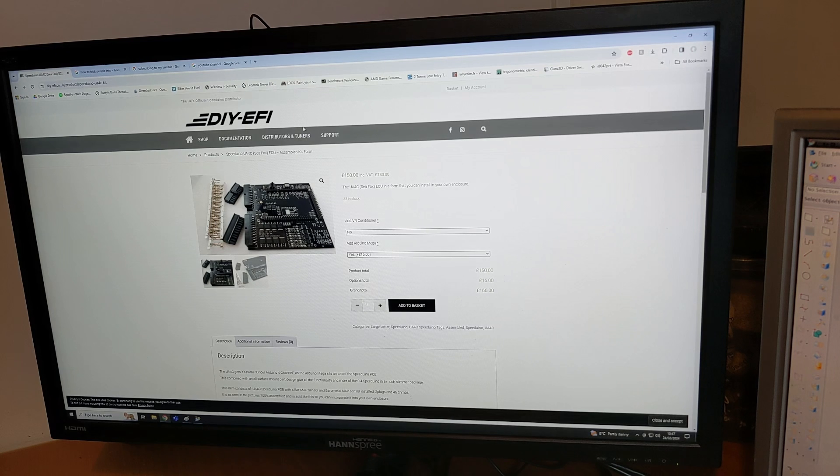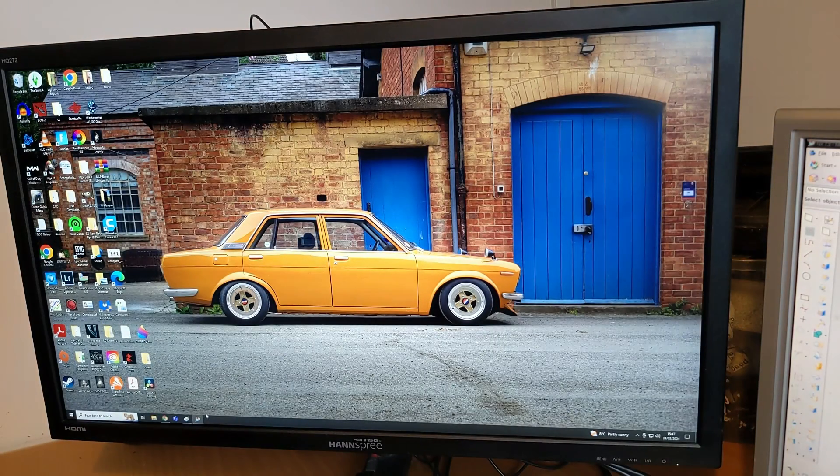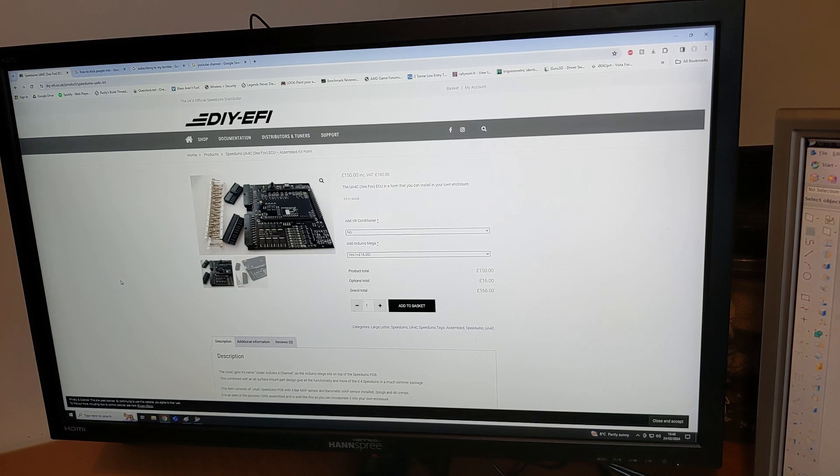Hi everyone. Today on the channel I'm going to be installing a Speeduino ECU, specifically a UA4C, which I bought from DIY EFI. I will be installing that on my 1973 Datsun 510. I do have previous experience with the UA4C Speeduino ECU - I've got one installed on my Honda Civic, and there are some other videos about that car on the channel as well.